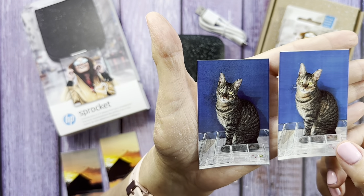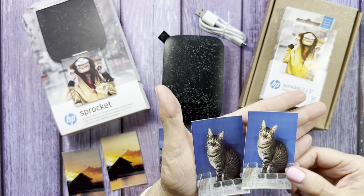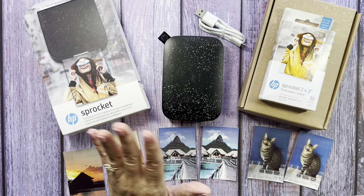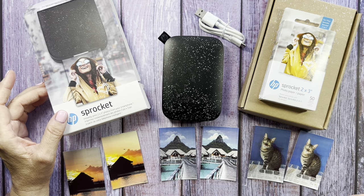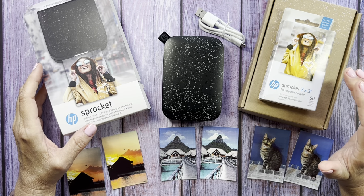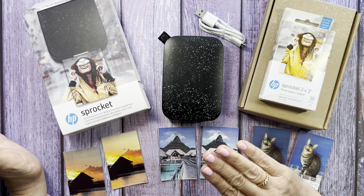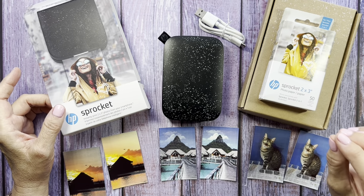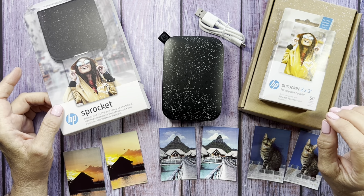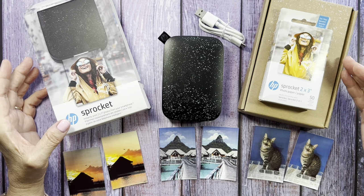Tell me in the comments which picture you think looks better. Do you have one of these printers, and if so, how do your pictures turn out? Do you have an HP Sprocket or a different brand that does pictures better? From what I read in a lot of reviews, every printer I looked at had reviews stating that pictures don't come out exactly like what's on your phone — the phone image is always brighter, crisper, and looks better than what prints out. I believe that to be true from what I've seen here.